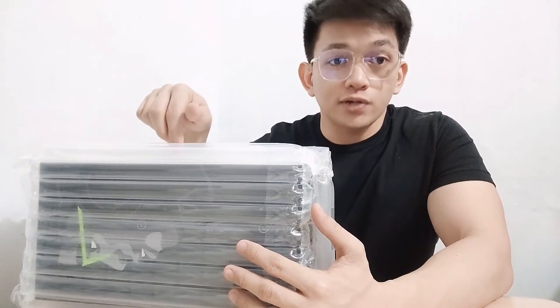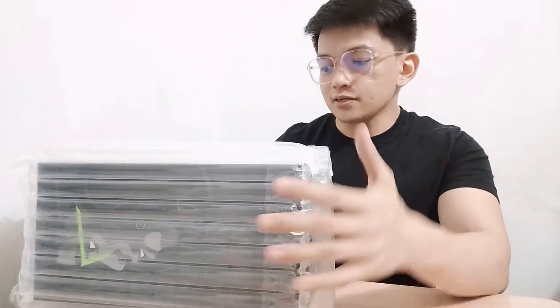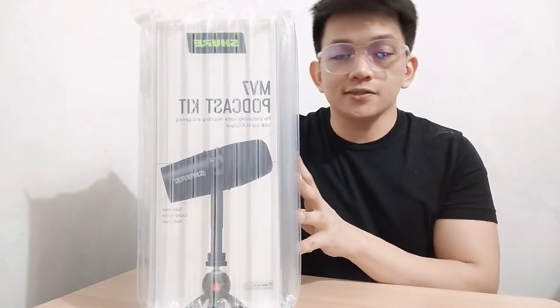I know a lot of people have tried and vlogged this microphone, but this one is the podcast kit — this is the M7 podcast kit.